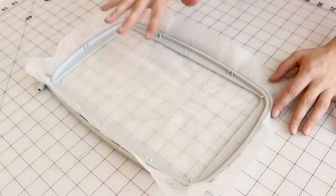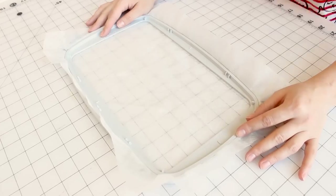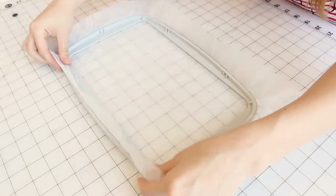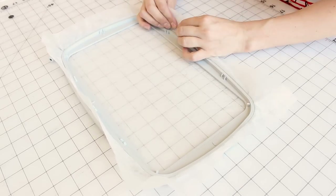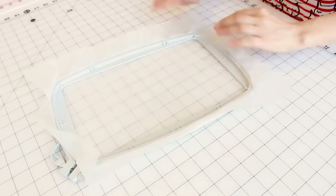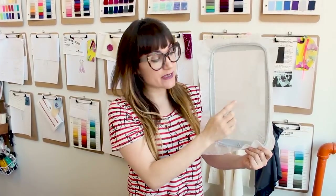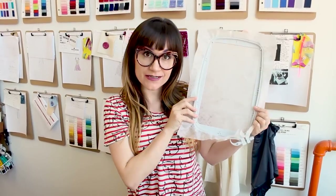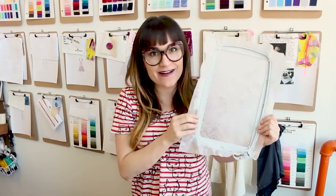Now that we have the interfacing hooped, go ahead and close it up. Tighten up the interfacing so we have a nice taut hoop. What I like to do is go to the edges and very carefully pull it — you don't want to rip it, but we want to make the interfacing a little bit tighter. It should look something like this: no wrinkles, but still a little bit of play. You don't want it too tight. Now we're going to go over to the Husqvarna Viking Designer Epic and make our lace applique.